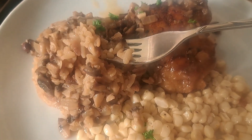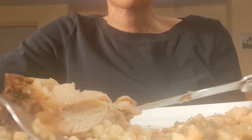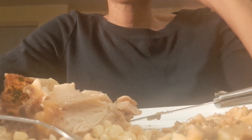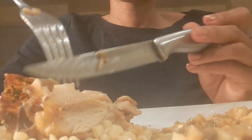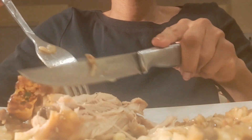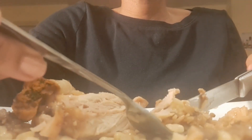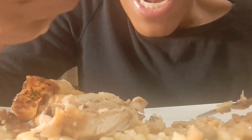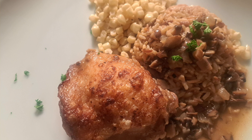So delicious. Just the rice and gravy alone would have been satisfying. Chicken was good, but if you don't eat meat, you would absolutely love this recipe. Try it out. Thanks for watching.